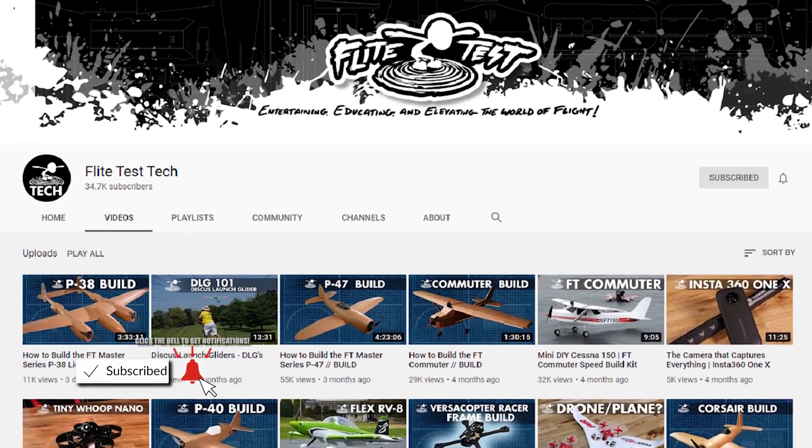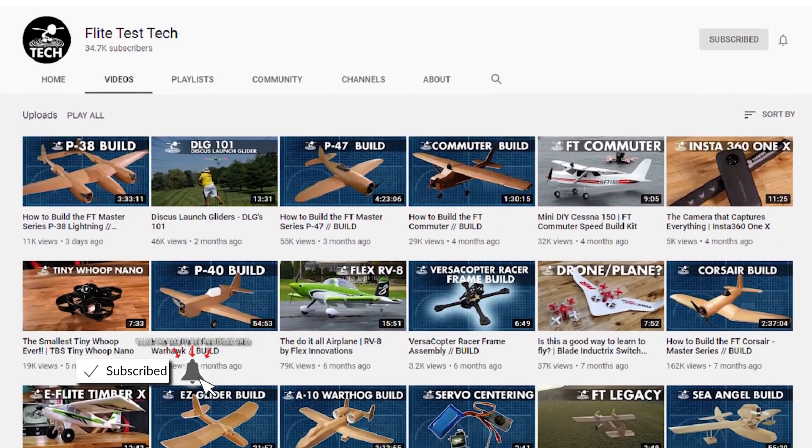That's the Mavic Mini. Thanks for checking out our tech channel. This is a secondary flight test channel where you're going to find all of our educational and resource-based videos — tech reviews, build videos, that type of stuff. So if you haven't subscribed yet, make sure you do so. This is the channel where you're going to learn how to get into the hobby and have success. Thanks for watching guys, and until the next one, catch you later.